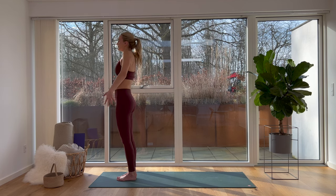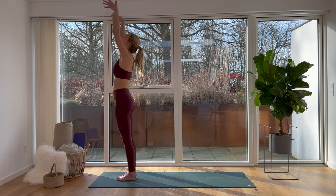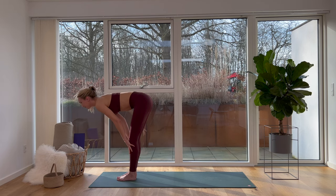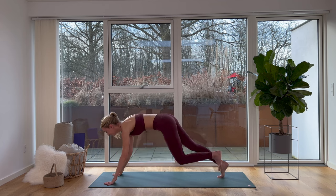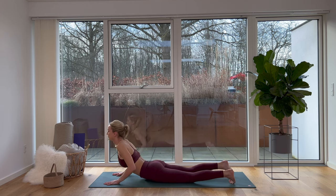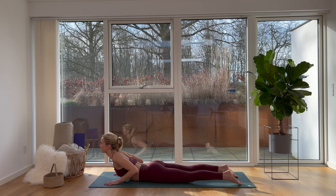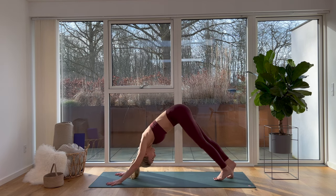Dear friends, let's take a deep breath in, reach up, and breathe out — move all the way down. Bend your knees, breathe in halfway lift, breathe out move down. Place your palms on your yoga mat and we'll meet in plank pose. Place both knees on the ground, let your upper body follow, roll your shoulders back and lift yourself up — look up. Breathe out, push yourself up to downward facing dog.